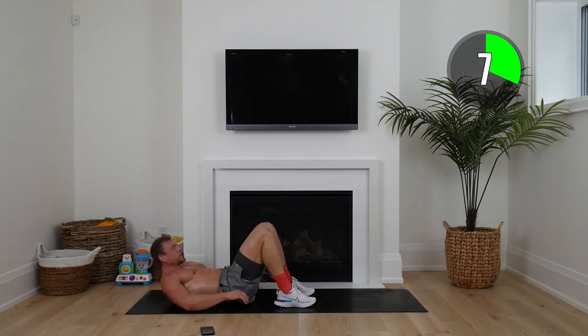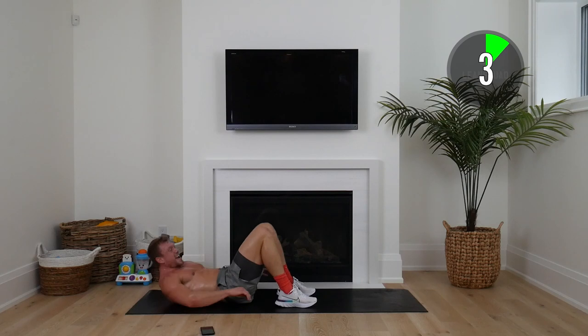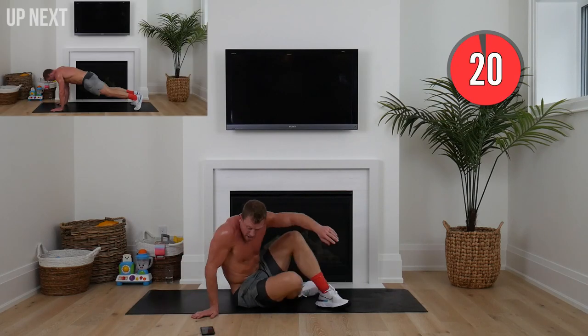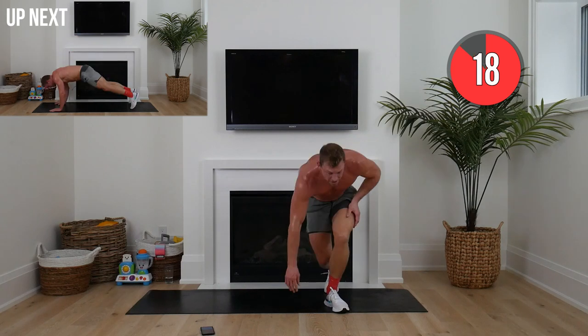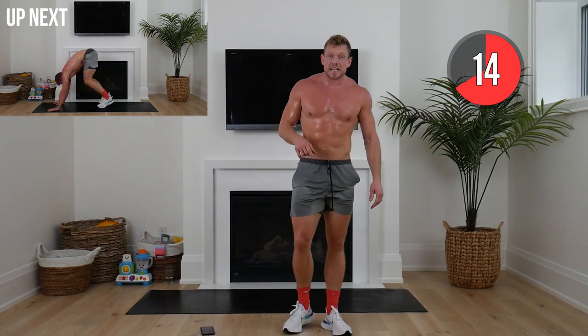Like I said in the beginning, make sure you stick around — some really important things I want to go over. This is the final hurrah. We're going 40 seconds of burpees — you can do the push-up on your knees, you don't have to jump if you're not comfortable with jumping.